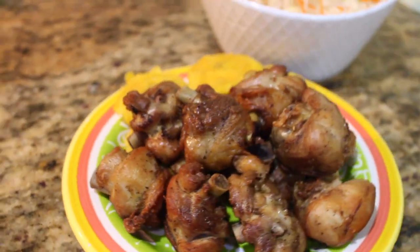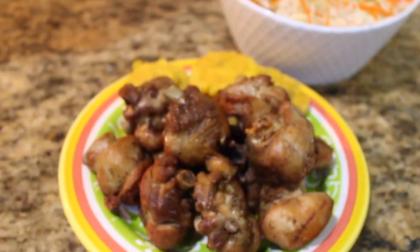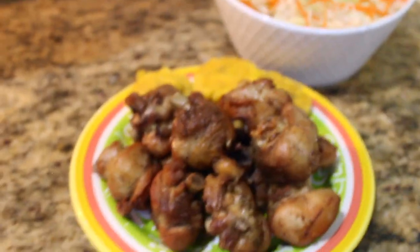In this video I'm going to show you how I make chicharron de pollo. If you like this video please like and subscribe. Let's get started.